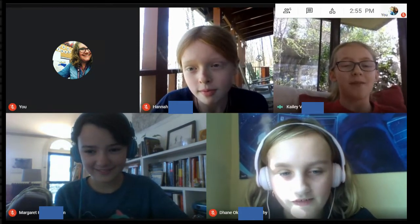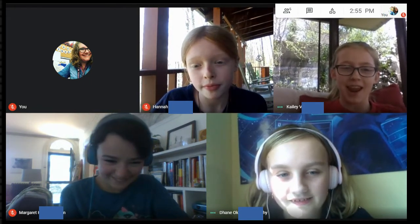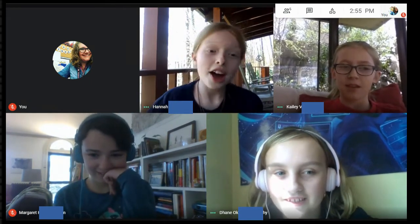I think we should make a video on it. I love videos. Dane, do you agree? Hannah, do you agree? Yes, definitely. No, I totally don't agree. I don't think we should do a video at all.